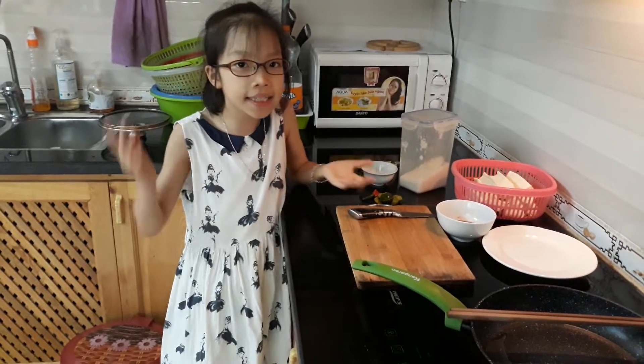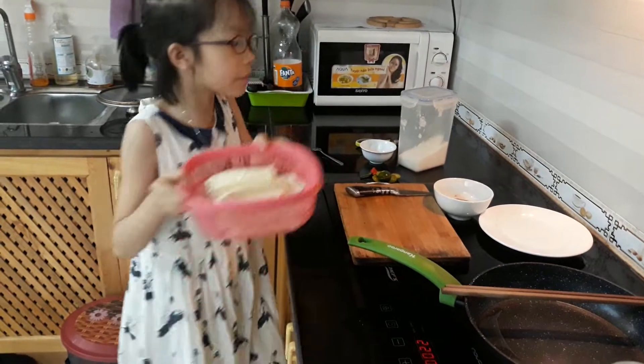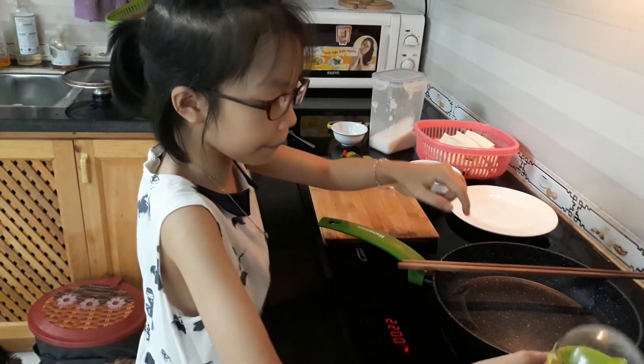Hi guys, today I will show you how to make fried tofu. First, open the stove and put some cooking oil in the pan.